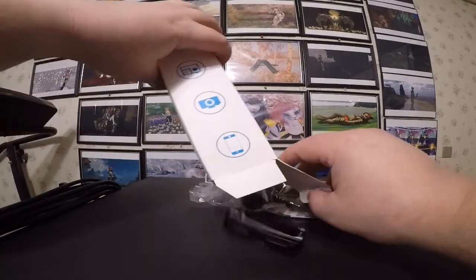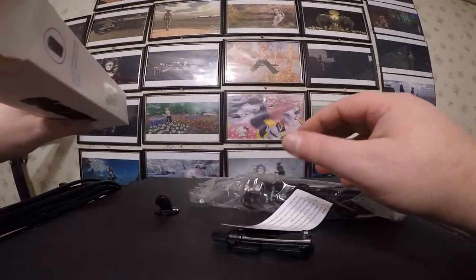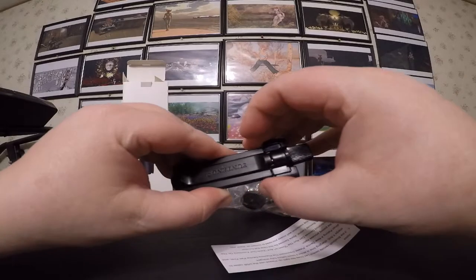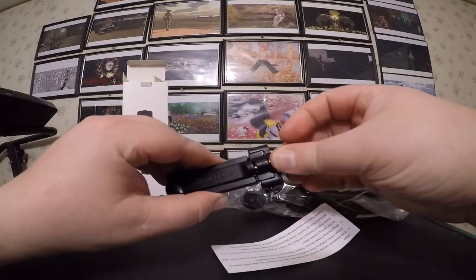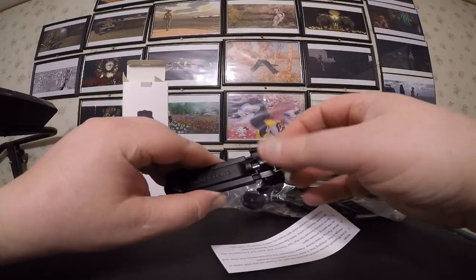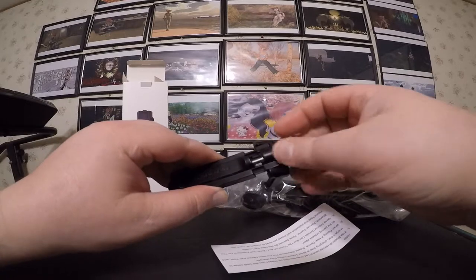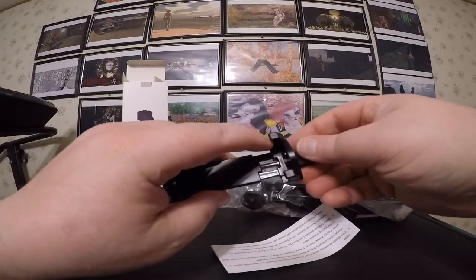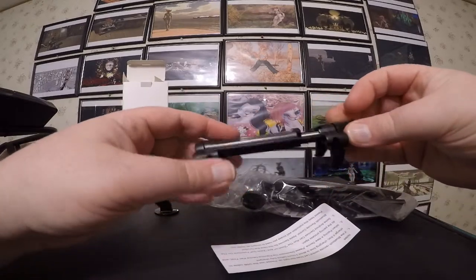Let's get it out of the box. This is obviously the phone holder right here. It's not one of those garbage spring ones either — it's a screw-driven one, which is very nice. I prefer those over the spring ones.